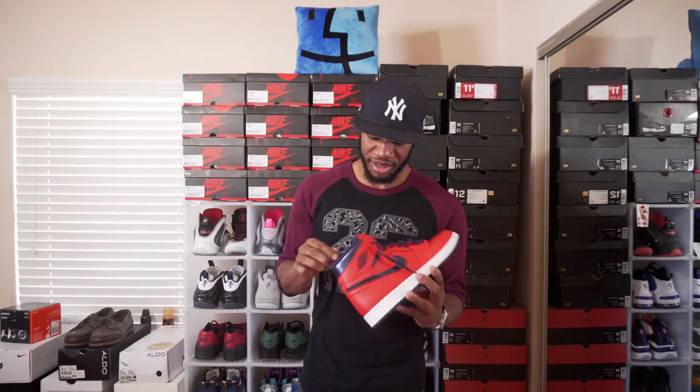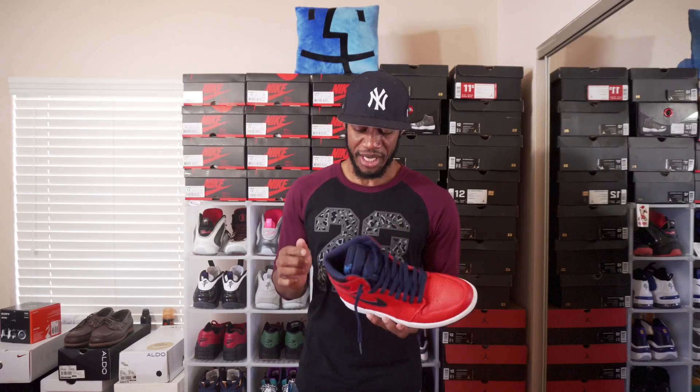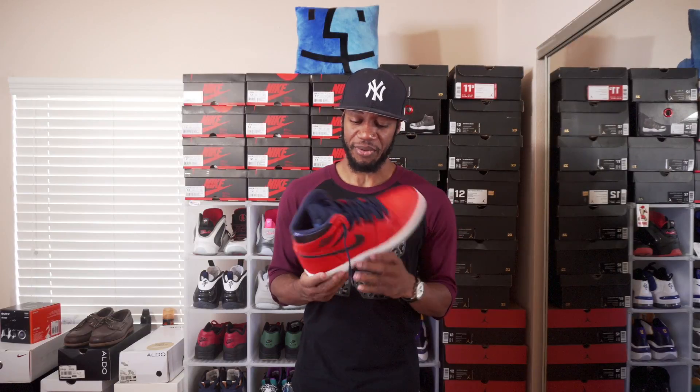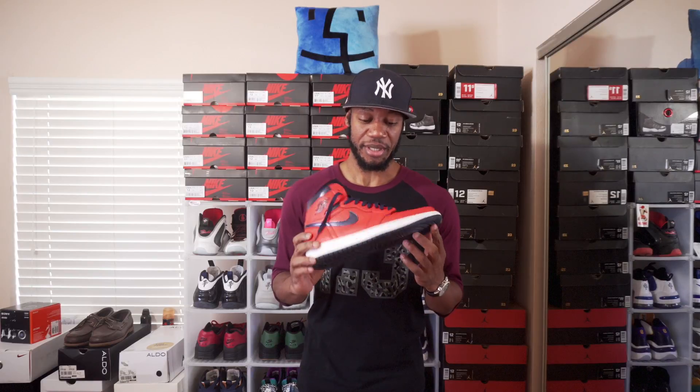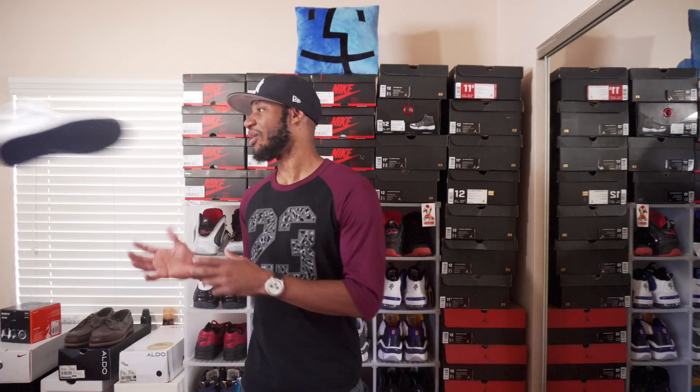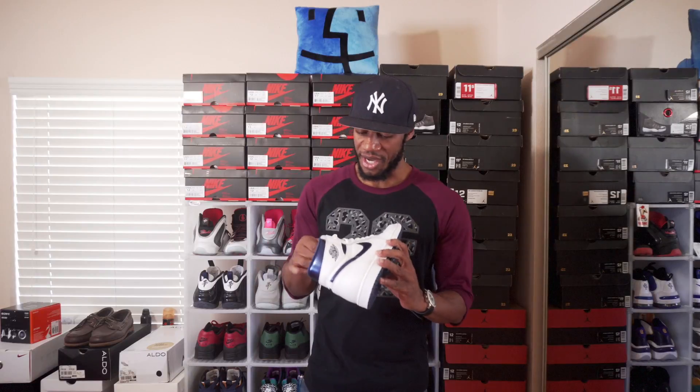The first shoe: I copped this early this year. I wore it one time to Miami — I did a day vlog there. I probably wore them twice. I know this is in the outlets, but yeah, this is the first shoe of my 2016 Jordan 1 pickup.